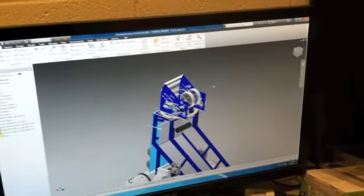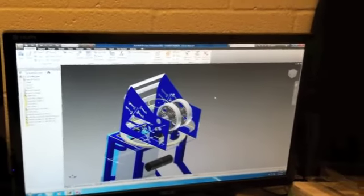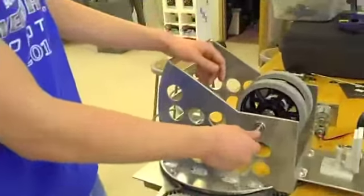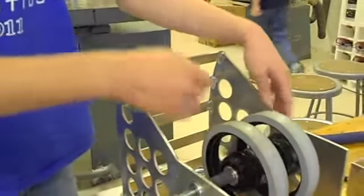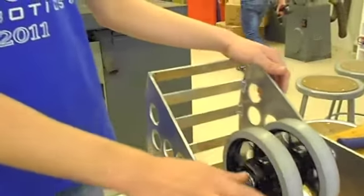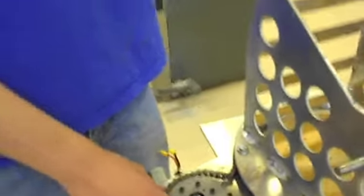This is our shooter. We have two wheels here — they spin really fast, and once the ball touches them it just gets shot right out. As it spins, the ball comes up from the bottom and flies out the top. It's just almost like a machine pitch.